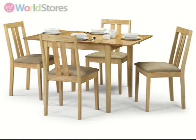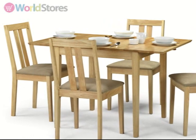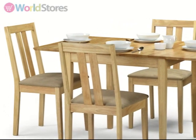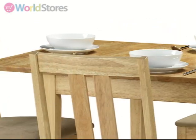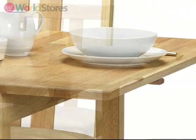Stylish and compact, the Roughed 80-120cm extending dining table will look great in a wide range of settings. Crafted from resilient tropical hardwood, this table has a natural lacquered finish to enhance the distinct grain of the wood.